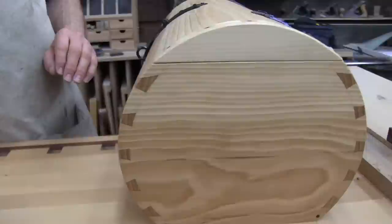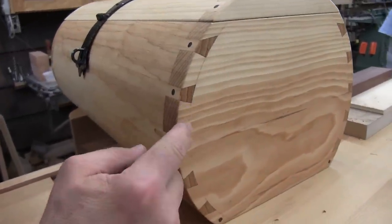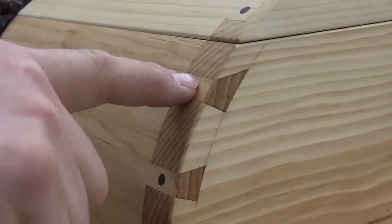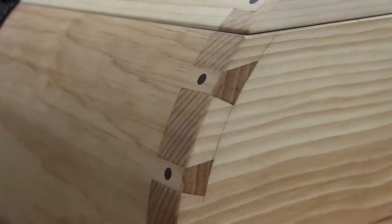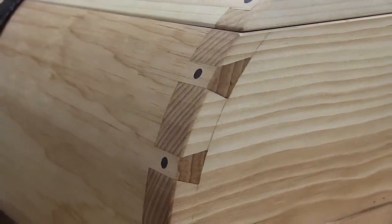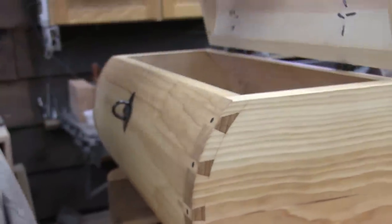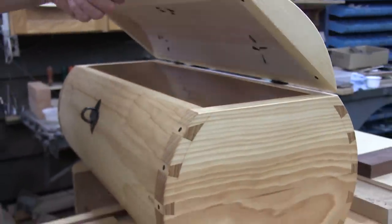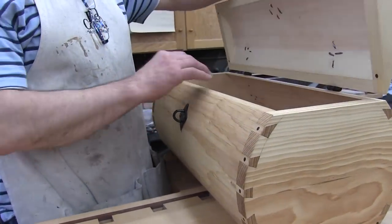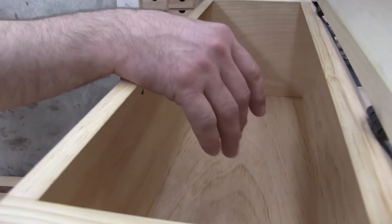True to the time period, the adhesives they had weren't that great, so in addition to a dovetail we also drill a hole and put in a wooden dowel to help reinforce that joint. This was designed to be used as a 17th century suitcase — the voyageur would carry his belongings in there. The flat bottom would keep it from rolling around in the canoe. I've actually used this on my own trips; I can get about four days worth of clothes in there, believe it or not.